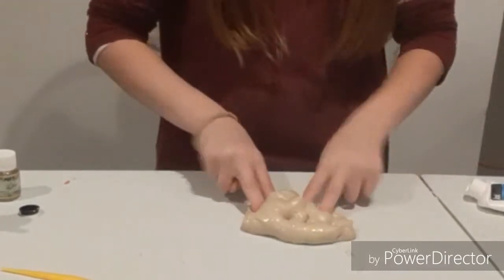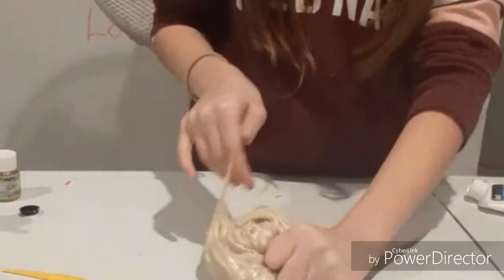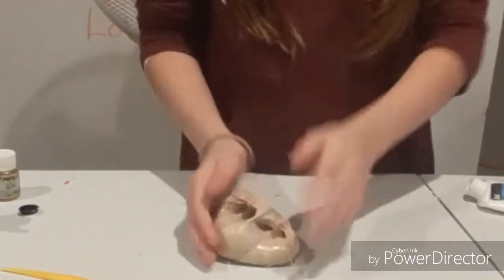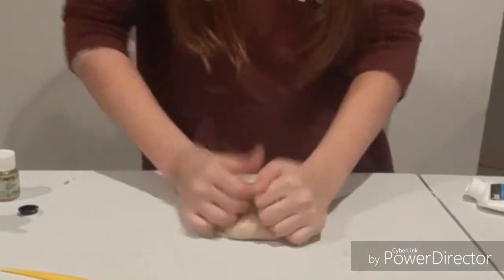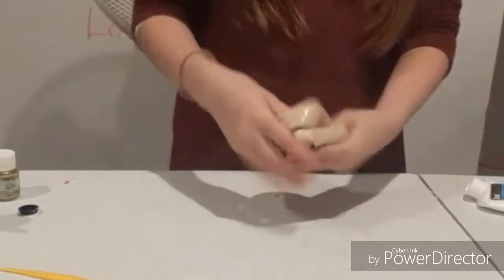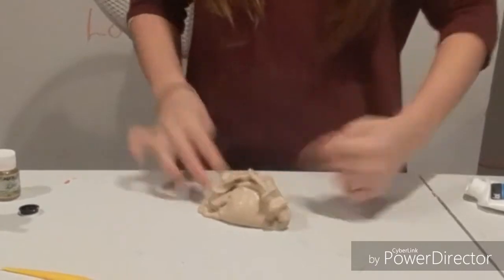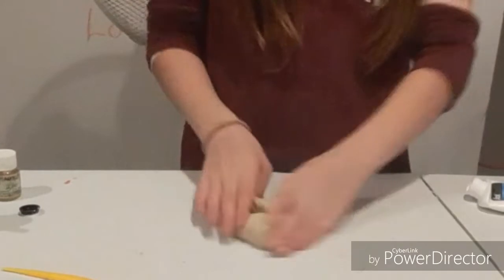Okay guys, this is the slime. It's actually not as bad as I thought. It looks pretty stretchy, but it's very grippy. It's a really bad color too. And it smells really bad. If it was a different color and the texture was better, I wouldn't have said it was the worst slime.